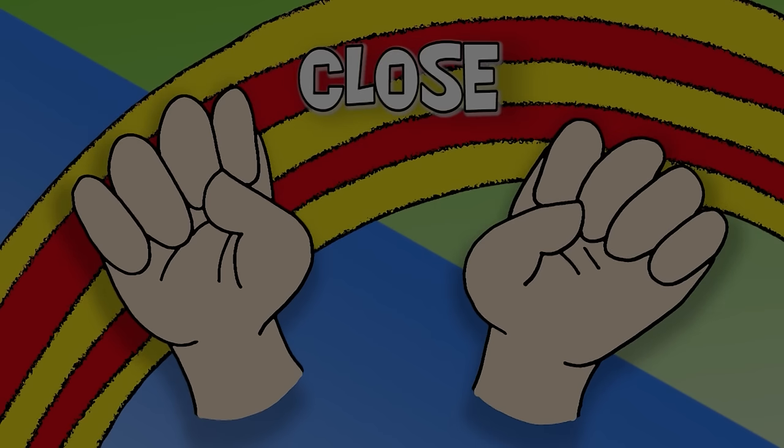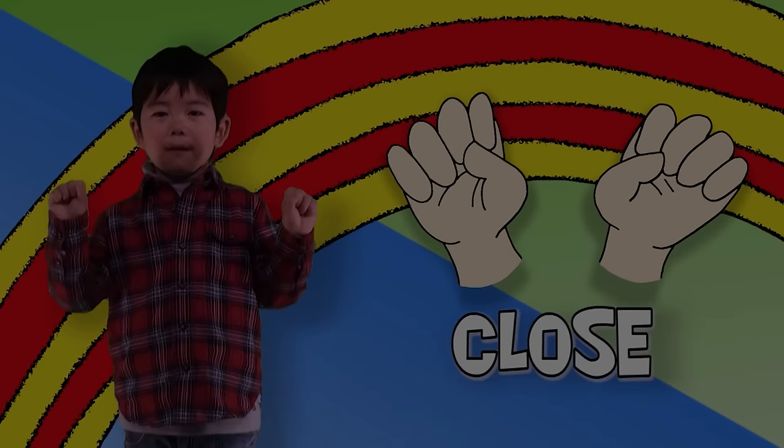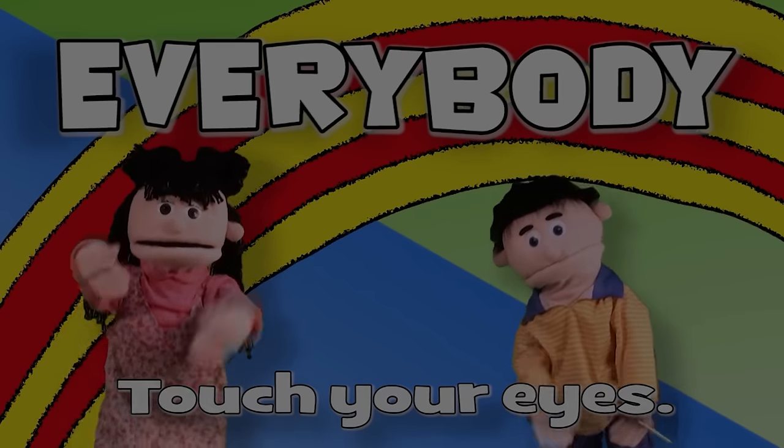Open, close, open, close, everybody clap, clap, clap. Open, close, open, close, everybody touch your eyes.